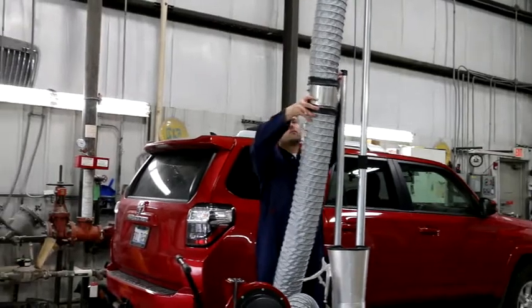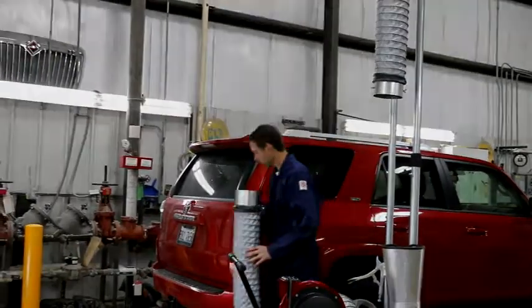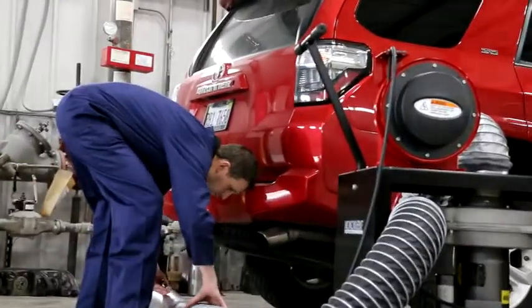For under chassis applications, simply uncouple the hose on the vertical mast and couple it to an under chassis nozzle.